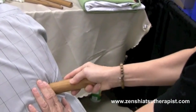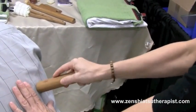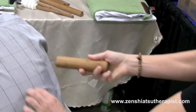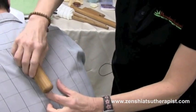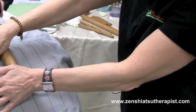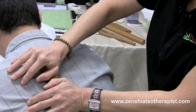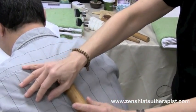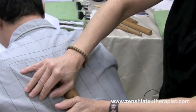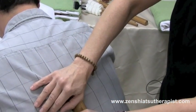My hands are relaxed and, as you can see, I'm just leaning into the client with some nice little twists. Another thing I can do with this tool is work on the erector. So we have the spine here — gently place my warm bamboo, ask my client to take a nice deep breath in, and as he exhales, the bamboo goes deep, pushing the muscles away from the spine. It gently brings some nice oxygen to the erector muscles.